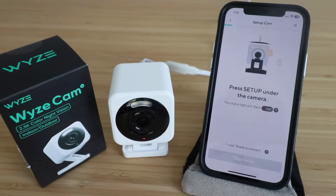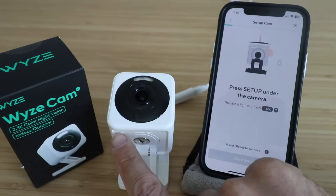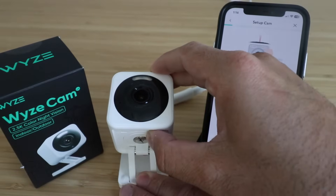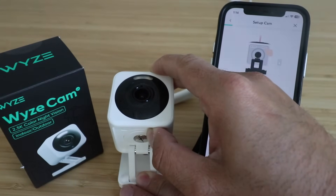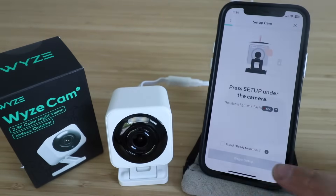It says press the setup button under the camera — the status light will flash red. Underneath the camera there are two buttons: one is the SD card port which you can open up, and the other one is the setup button. I'm going to press the setup button and it should speak to us. It said 'Ready to connect,' which means we are now ready to set this up.